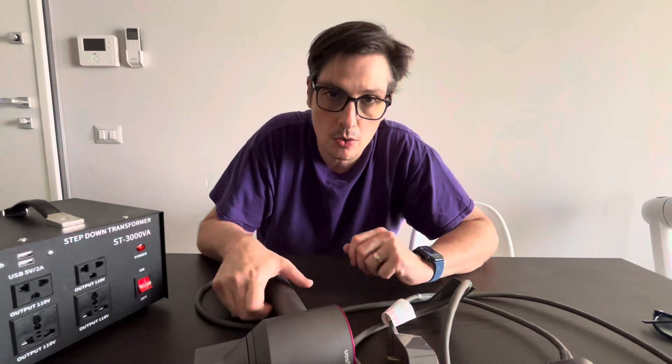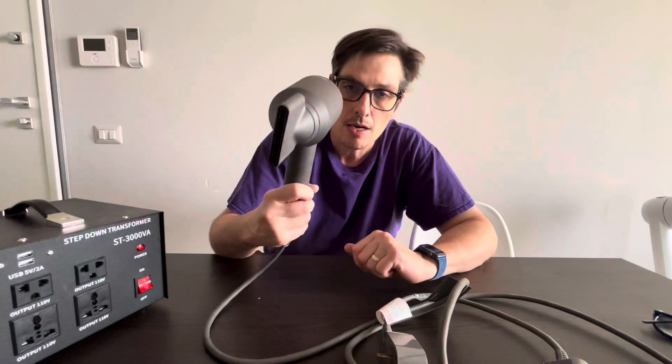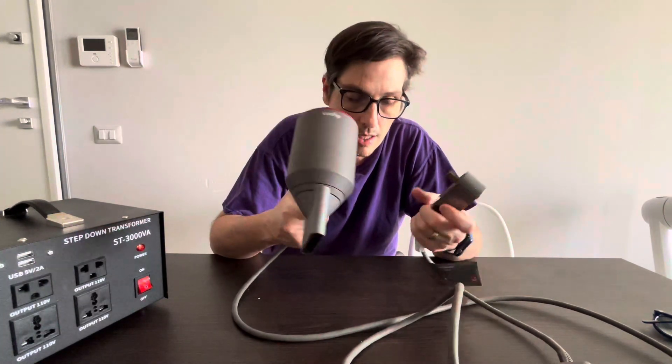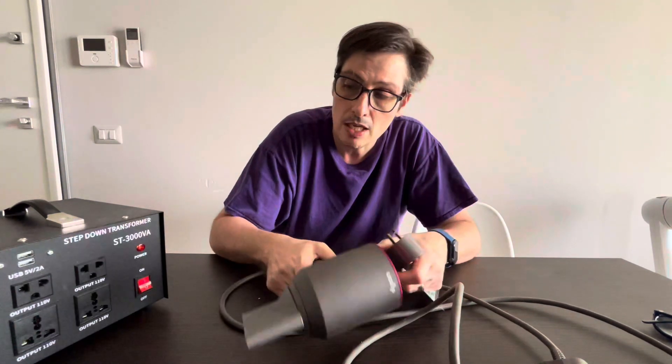Welcome back to this channel. Today I'm going to show you how to use your Dyson hair dryer bought in the US — it runs only on 110 volts. In Europe, in this case Italy, we have 220 volts. You cannot use those cheap transformers because they don't have enough power.